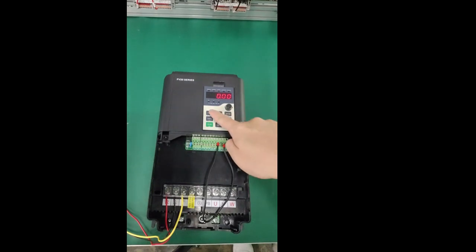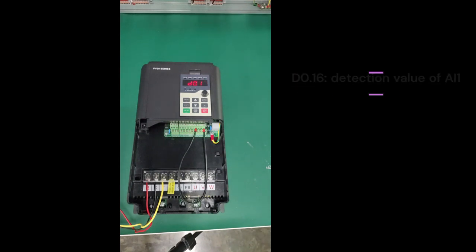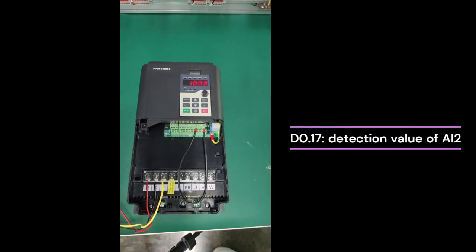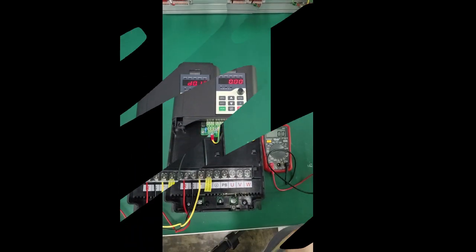When measuring the AI function of the inverter, you can short circuit the AI and 10V terminals with wires. D0.16 is the detection value of AI1, and D0.17 is the detection value of AI2. The normal display value should be 10 plus or minus 0.5V.